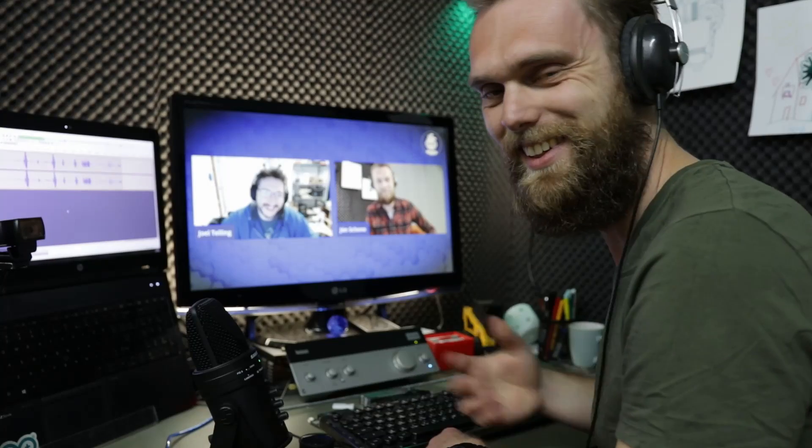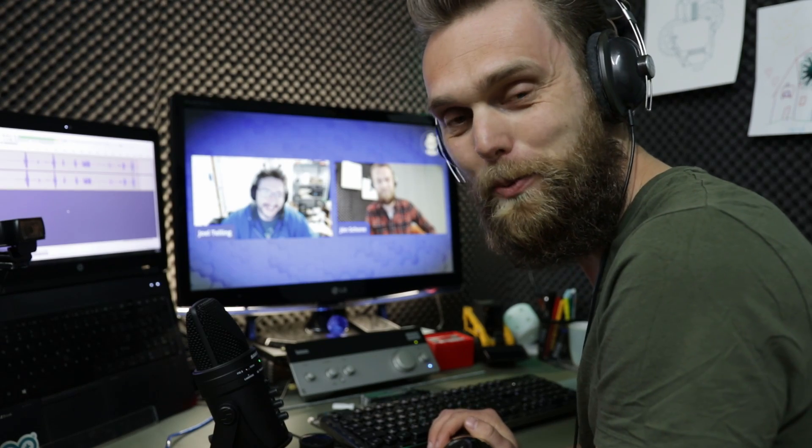I'm going to make a follow-up video because I called it a Core XY machine, and the internet made sure to tell me I was wrong. Yeah, they definitely did. Okay, that will be this video.